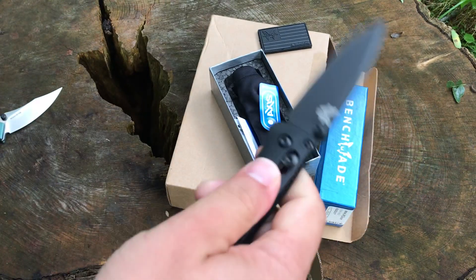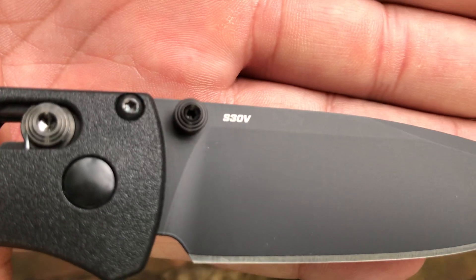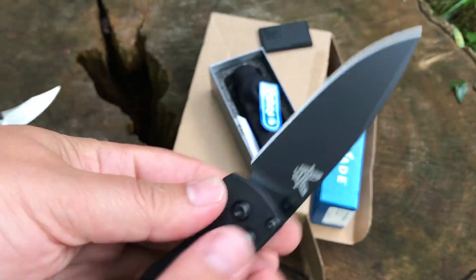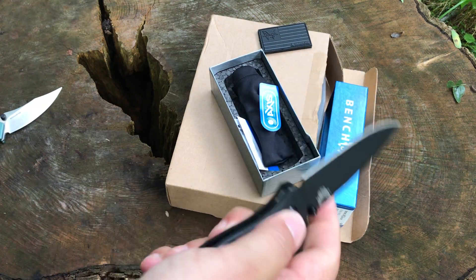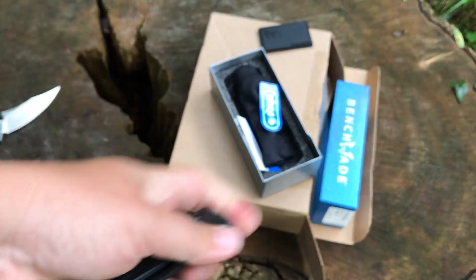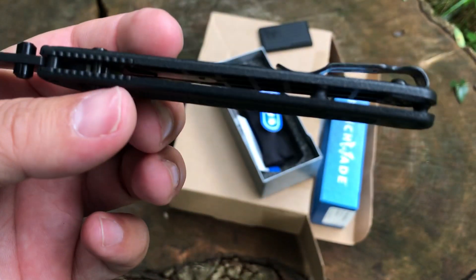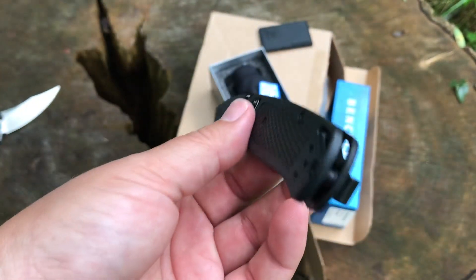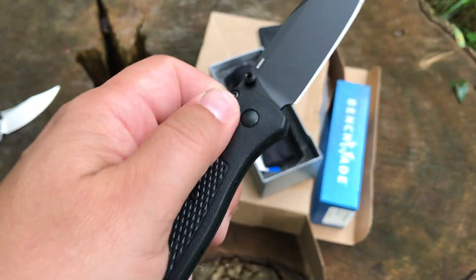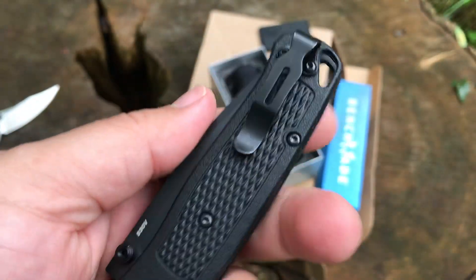You'd think I have enough black knives from Ravencrest and wouldn't need another one, but something spoke to me about this one. I like the blacked out blade — I believe that's Cerakote on there — S30V blade steel, pretty nice blade steel. You've got your black barrel spacers, black hardware, black thumb studs, black axis lock, black handles, black blade, and black mini deep carry pocket clip.